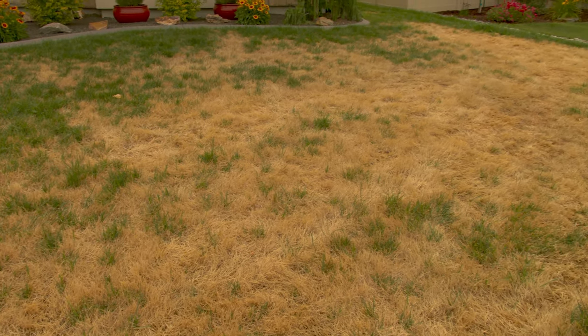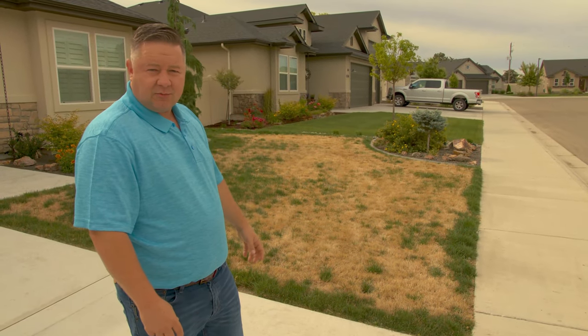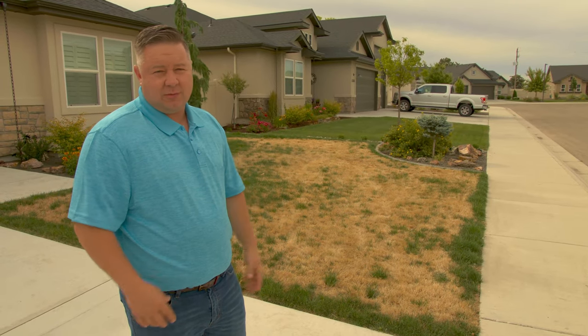The good news is this lawn is coming back — you can see by how green it is — but this is going to be a process and will take some time to recover. So prevention is the very best thing, and it prevents you from having to use too many pesticides.